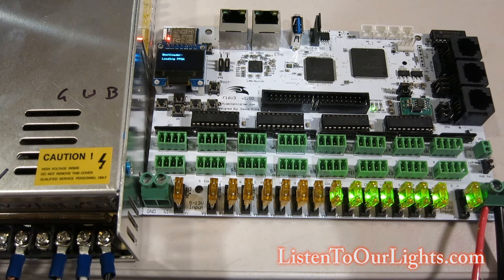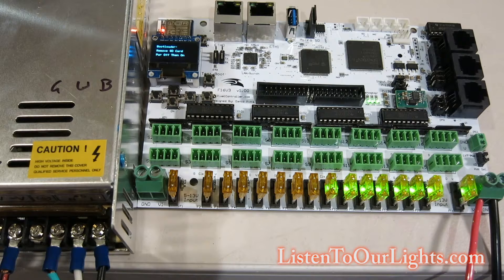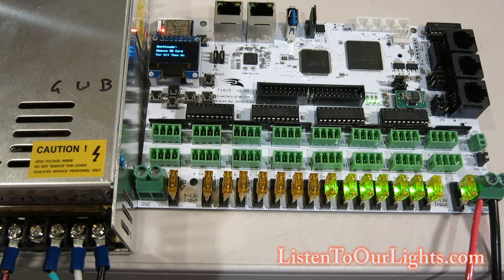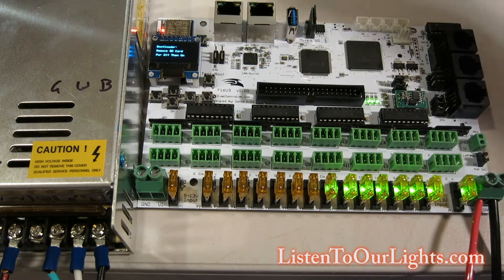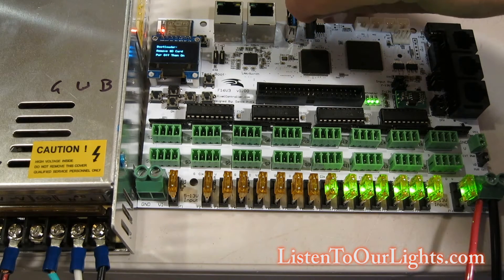The OLED screen is saying 'bootloader', and now it says 'loading FPGA'. What this is doing is loading a bootloader. The instructions say we only have to do this once. Now it says remove SD card, power off, then back on. Usually I like powering off before removing cards, but the instructions expressly say to leave it on, so I'm going to leave it on and remove the SD card.